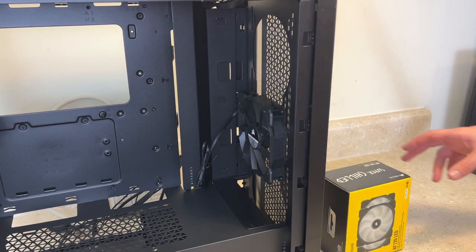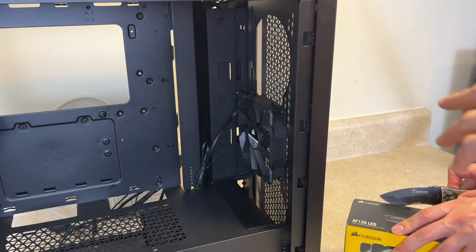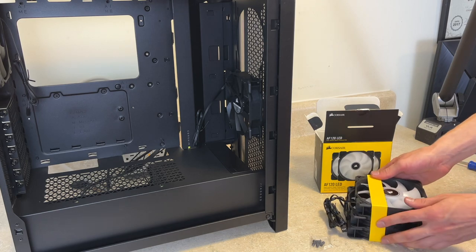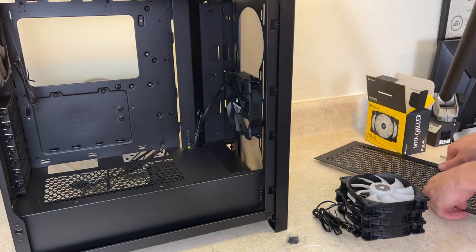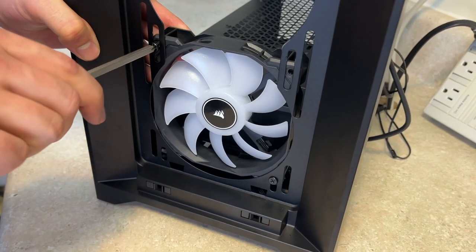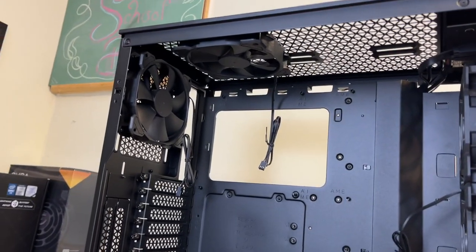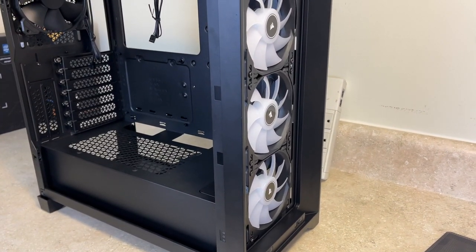We actually have some extra case fans here, and we'll be moving this stock one to the top so that we can have our three brand new matching ones sitting on the front of the case. These are Corsair AF120 fans and they will match the fans that are already in the case, except these are LED which is a nice bonus. We left the rear fan on the back, installed the original front fan on the bottom, and put the three new fans on the front just like we said.